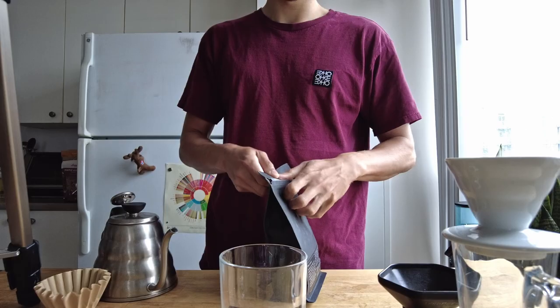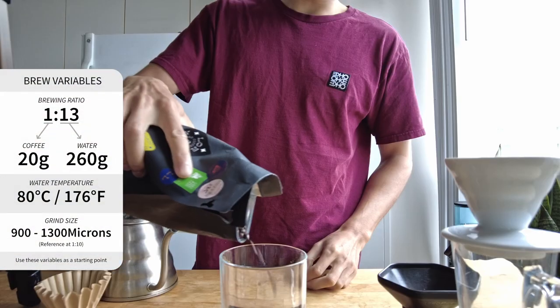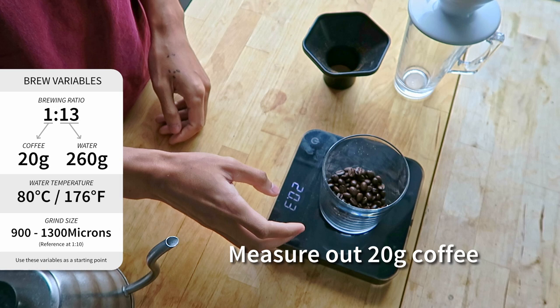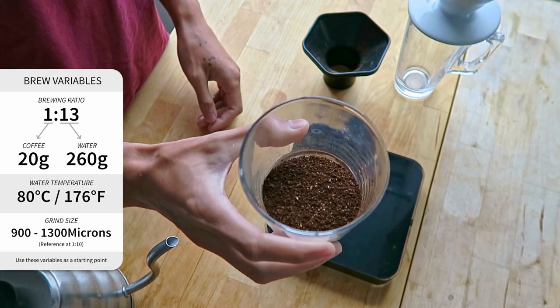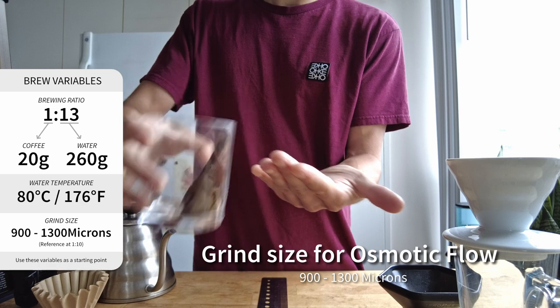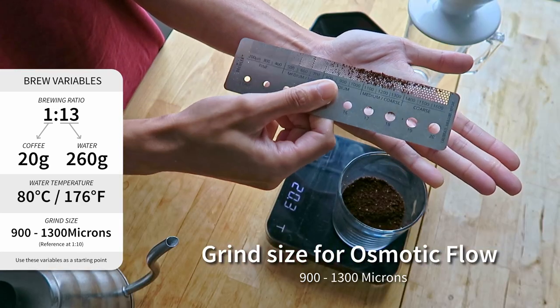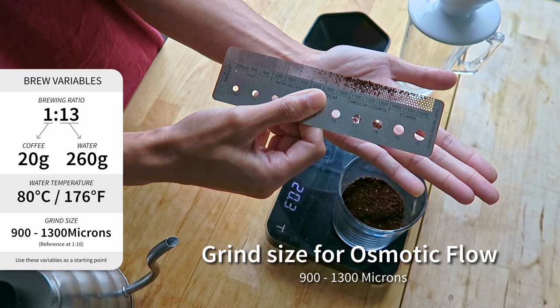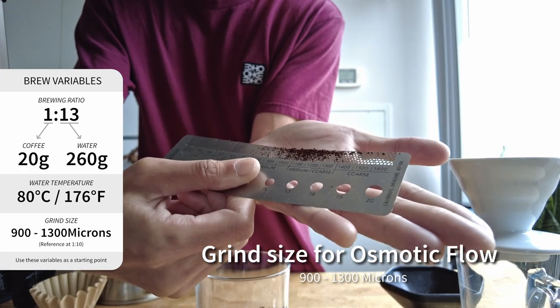Here is a step-by-step guide on how to brew with the osmotic flow technique and the Hario V60. Start off by measuring out your grinds. We'll be using a 1 to 13 brewing ratio, which is pretty low, so 20 grams of coffee which equals 260 grams of water. It's important to get the right grind size too, so we'll be grinding at a slightly coarser setting, around 900 to 1300 microns.